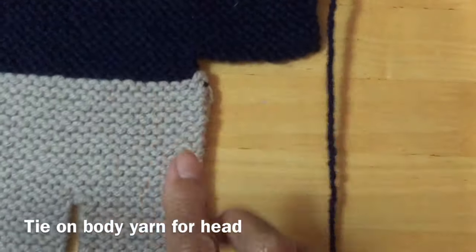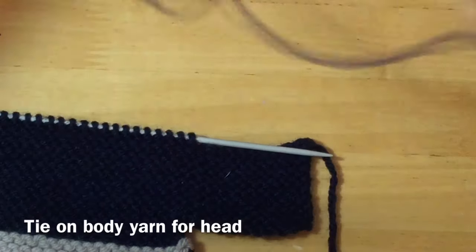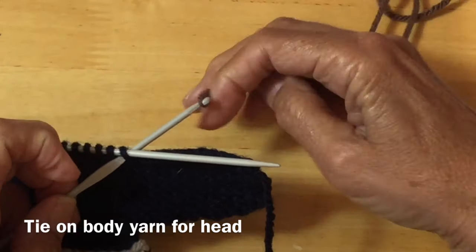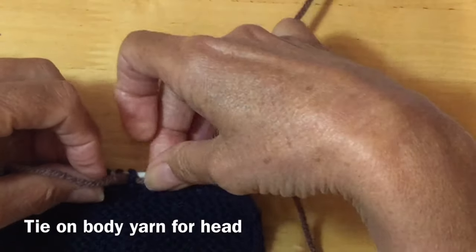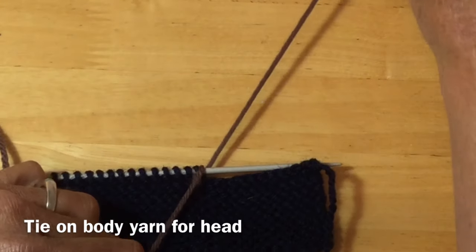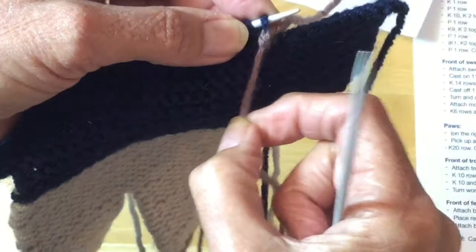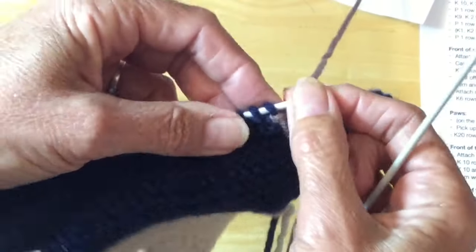Now we're ready to add the yarn for the back of the head — which is our body — so we're using the brown. Take and pull out a little bit of yarn again. I find this is the time where a crochet hook really comes in handy. So I'm going to just pop it through that stitch, hook my yarn onto it, and pull it through my stitch here. I'm going to bring my loop through that hole, and that's going to tie my yarn onto that last stitch. You want it tied onto the bottom here because you want to be able to access that first stitch.